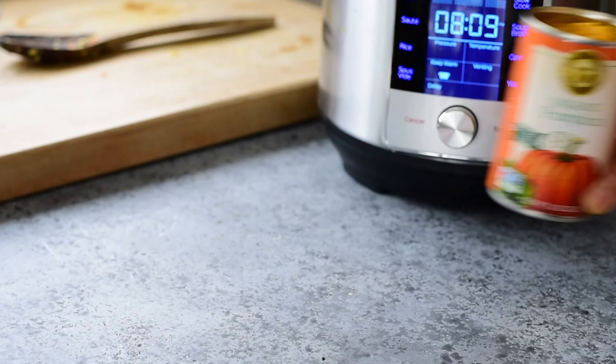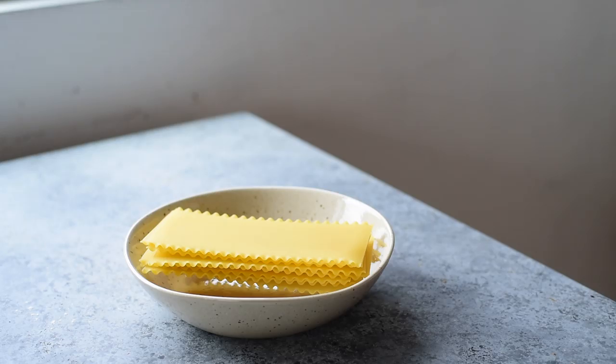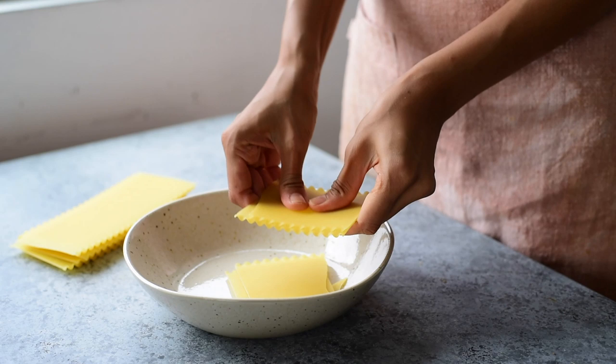Since this is a pumpkin lasagna soup, we'll be using one can of pumpkin as well as lasagna noodles that you'll break up into smaller pieces.